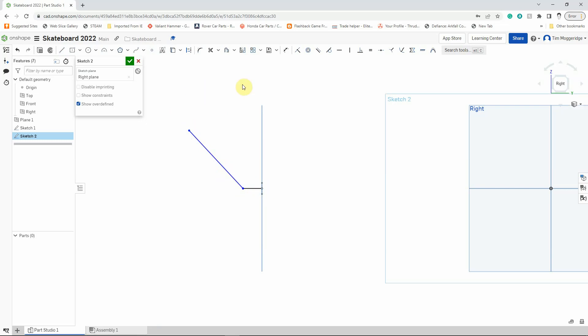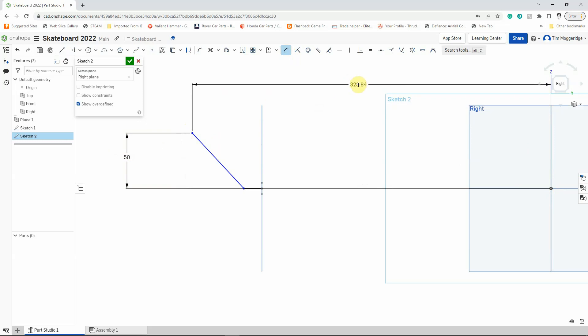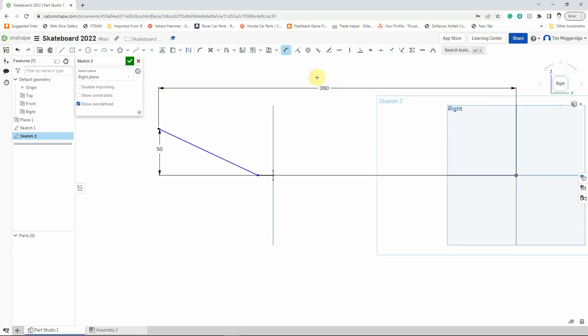Let's put some dimensions in. First, I'm going to dimension from the origin to the top of this line — I'll move that over here and I want that to be 550 millimetres. I also want to dimension from the origin to that line, but as a horizontal measurement rather than vertical. I'll move the dimension around until I get a horizontal dimension line, left-click to place it, and I want that to be 390 millimetres — type that in and press Enter. Finally, I want to dimension the length of the diagonal part of the line horizontally. I'll click on each end of the diagonal line, place the dimension horizontally, and I want that to be 110 millimetres — type in 110 and hit Enter.